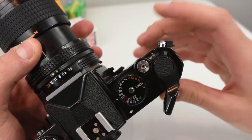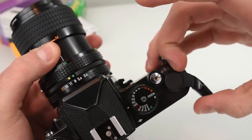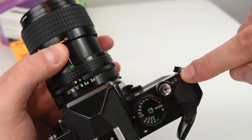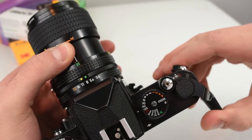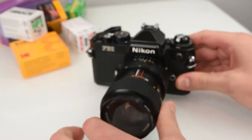Start by shooting one frame, then hold down the multiple exposure lever while advancing the frame. This actually doesn't advance the frame when you hold down the multiple exposure lever — as you can see, I'm still on frame 14. Then take the next shot and advance the film as you normally would to create a double exposure effect.